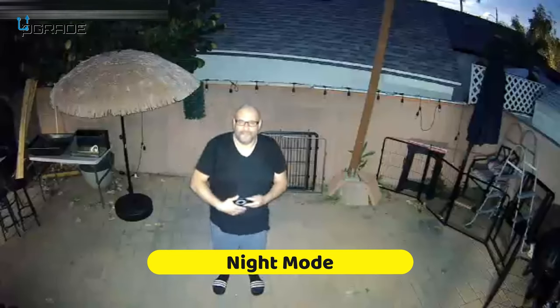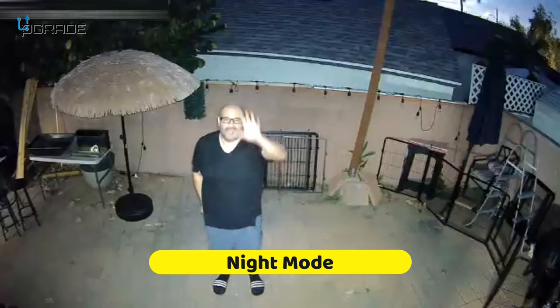It just came on and it's recording my audio through it as a two-way mic. It also has night vision. I'm going to see if the light will turn off — let me turn off the lights.